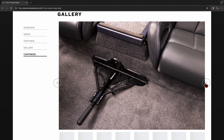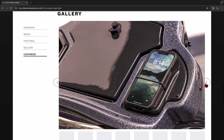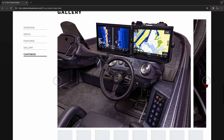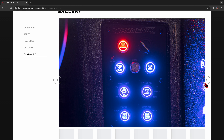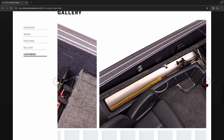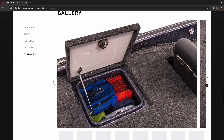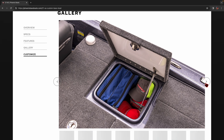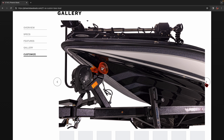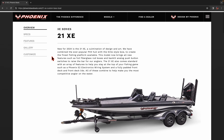Let's go over to the entire new series that Phoenix has — the XE series — which is now their new flagship. Let's take a look at the 21XE. They took an Elite-style top cap and put it on a PHX-style hull, which is going to give you a great ride in rough water, but you'll still have the lower gunnels. They reconfigured the front end so that it can hold multiple graphs — like three graphs. The bow area is a little bit wider and you're able to run two side by side and one up on top.